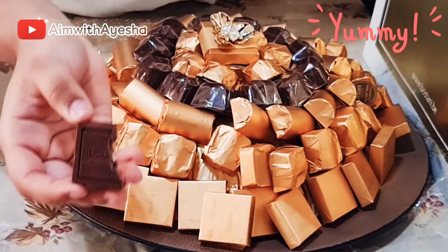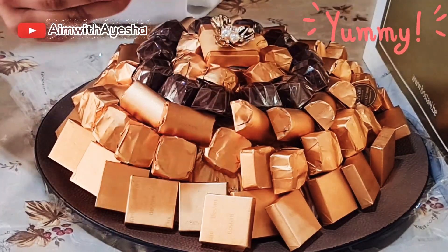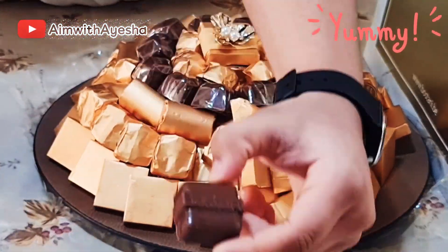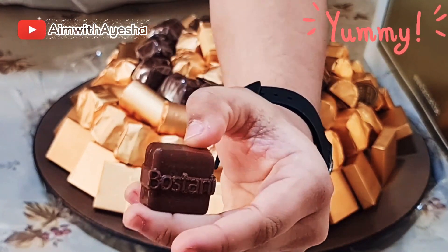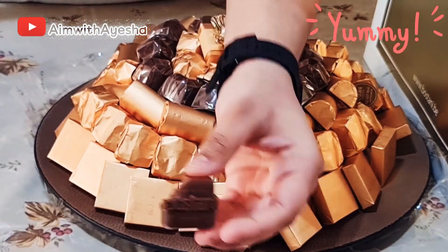It's delicious! Now I'm going to try this one. Oh, and even this one has Bostani Craft carved on it — it's a beautiful design. I'm going to try it. Oh, this one's delicious as well, it's similar to the previous one.